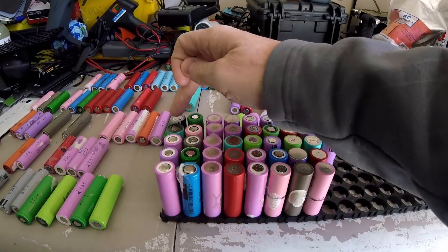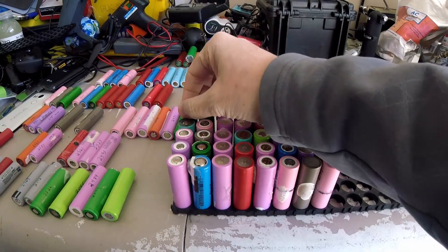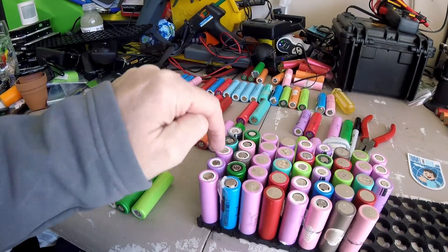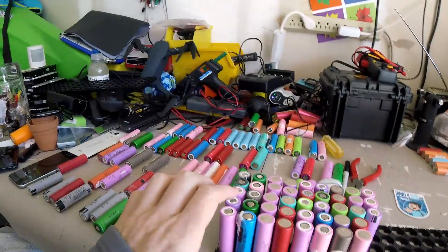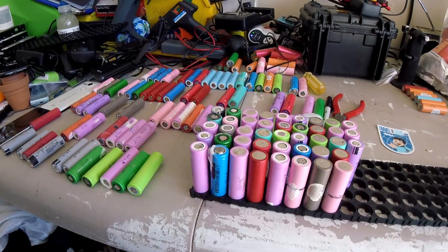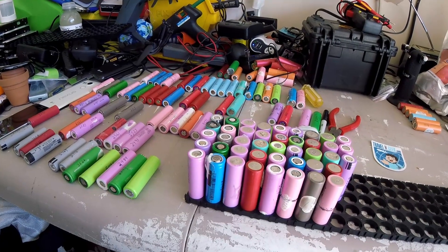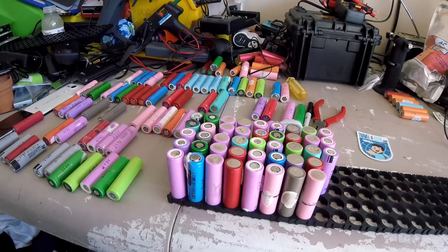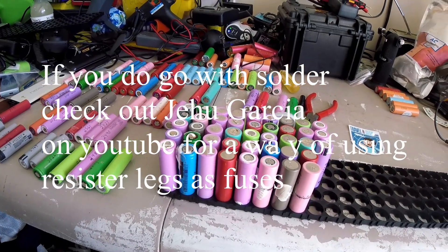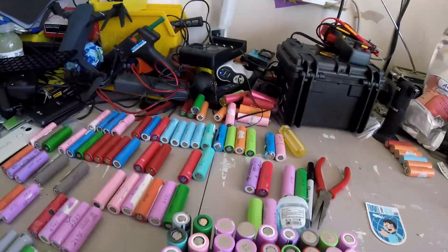I'm still undecided on whether I'm going to do spot welding. I think I'm going to pick up a cheap spot welder and use the nickel strips, then spot weld right across all of those. That way it keeps the heat lower on the cell, because the cell can be damaged with a lot of heat — if you start soldering you could run into problems. But it depends on whether I can get a decent-priced spot welder.